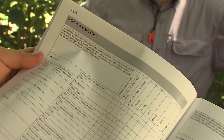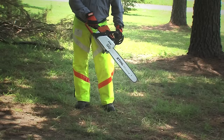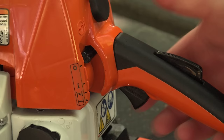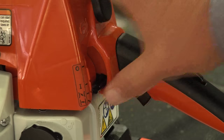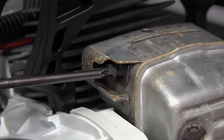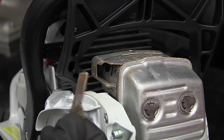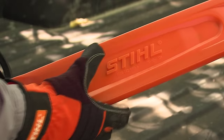Stihl has a recommended maintenance schedule in its instruction manuals that will cover all items you should be checking and at what frequency. Make sure your chain brake is functioning properly - never operate a chainsaw with a chain brake that isn't working. Make sure the on/off switch, the throttle trigger lockout, and the throttle trigger are working correctly. Check your saw's spark arrestor - if it's carboned up, clean or replace it, but never operate your chainsaw without the spark arrestor installed.